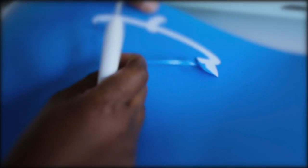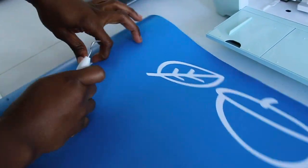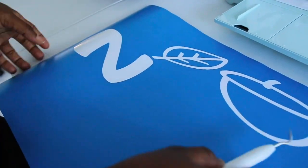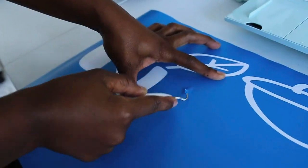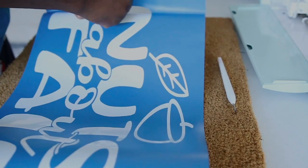Now that my project is done cutting, I'm going to use my weeding tool to remove any excess vinyl. Guys, it was so cool seeing my design come to life! Now that I'm done weeding my vinyl, I'm going to lay it on my floor mat just like so.